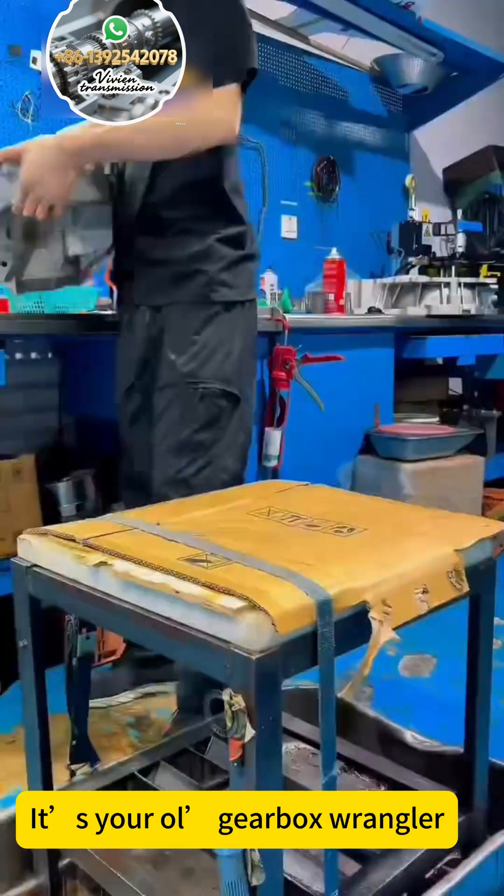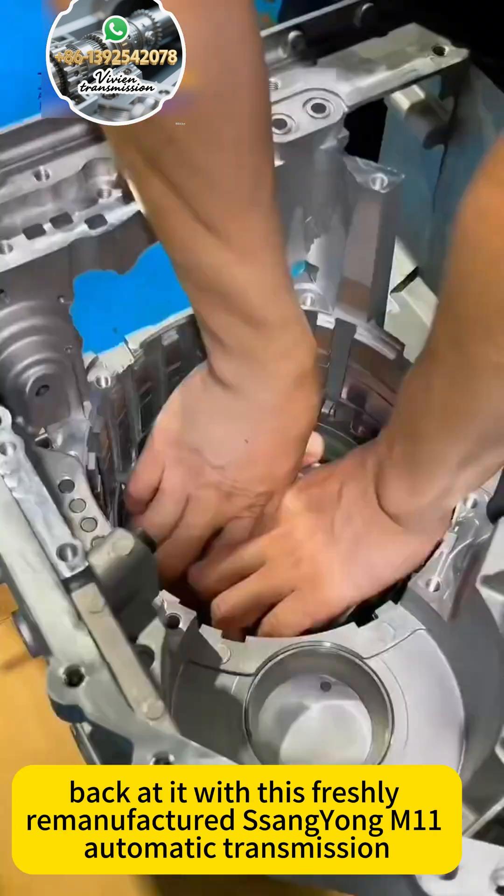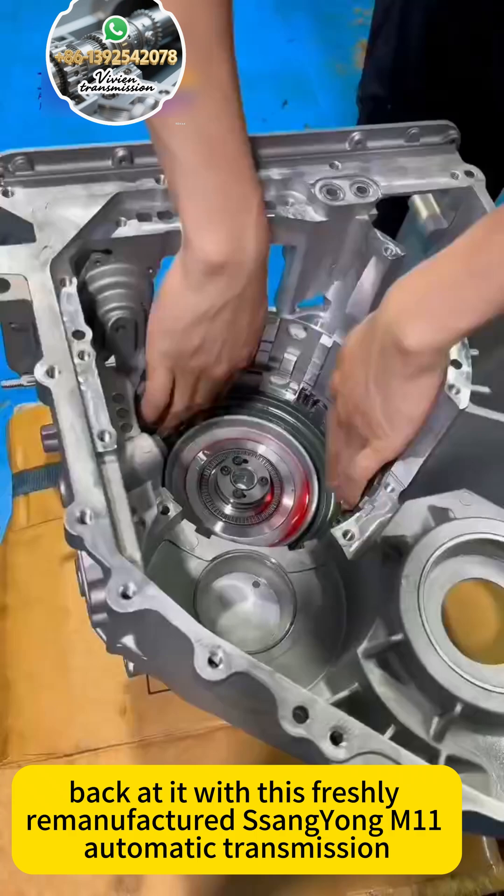Well, howdy, folks, it's your old Gearbox Wrangler, back in it with this freshly remanufactured Sanyang M11 automatic transmission.